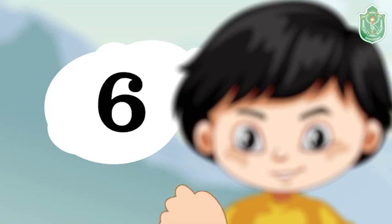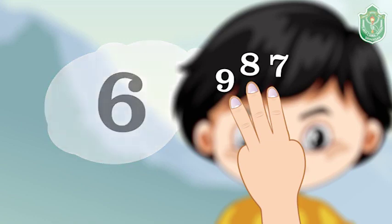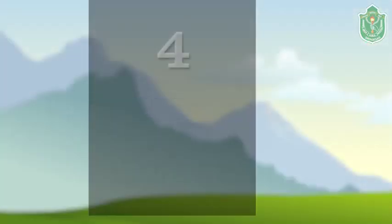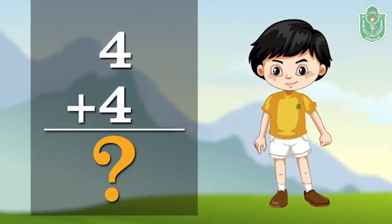Here it is six in mind, seven on first finger, eight on second finger, nine on third finger. So six plus three is equal to nine. What will be the sum of four plus four? Let's check. First, we will keep the bigger number in mind.